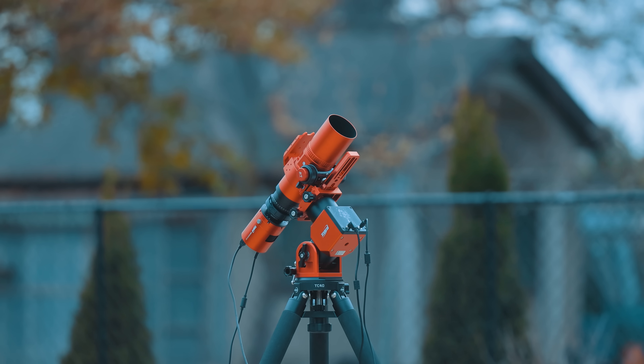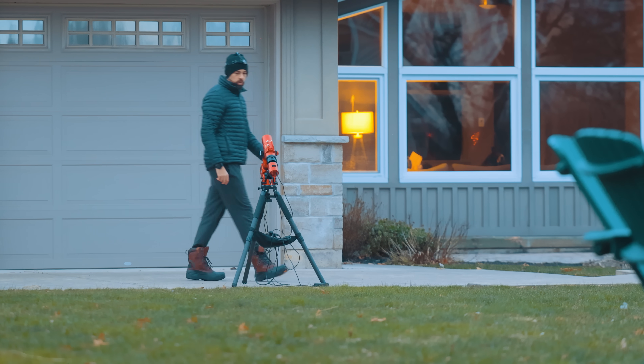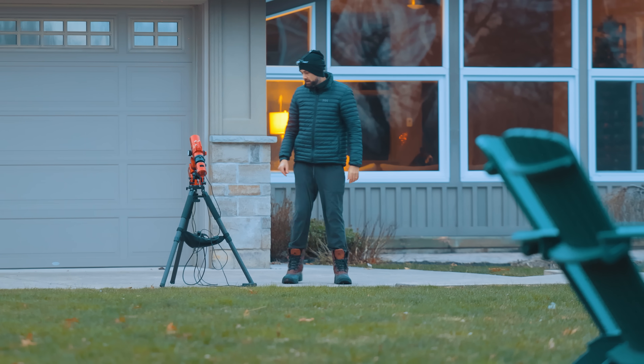Together, the REDCAT, the AM3, and the 585MC Air form a tight, highly portable imaging system. There's something oddly satisfying about a rig that can be carried in one hand and still produce top-tier images.